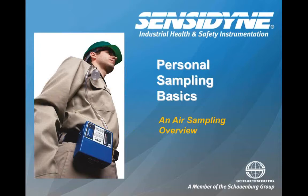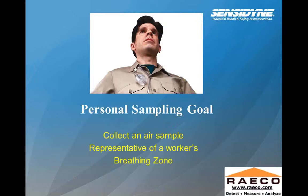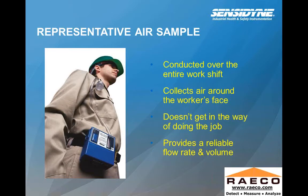Personal air sampling basics. We're going to do an overview of personal air sampling. You'll see there's a personal air sampling pump connected to the belt of this worker. We'll also see where the cassette filter is located — it's very close to the breathing zone. The purpose is to collect an air sample that's representative of a worker's breathing zone. Sometimes there are pouches that can be used for the air sampling pump on the worker's belt, or there's a harness, so there are a couple different ways to fasten the air sampling pump.